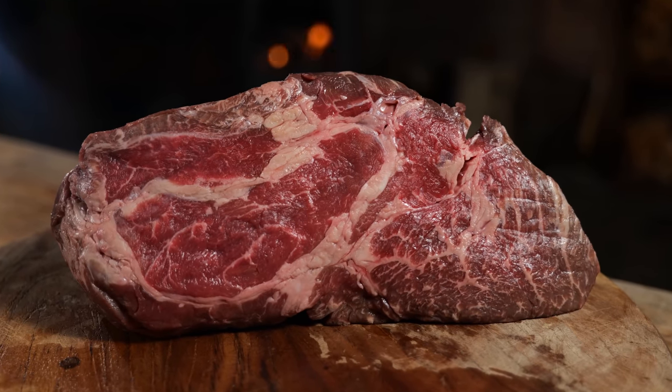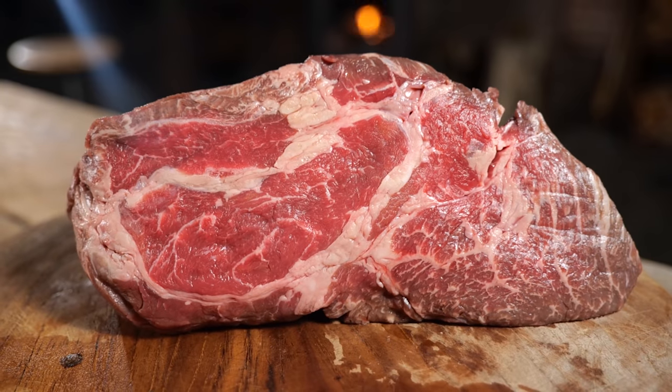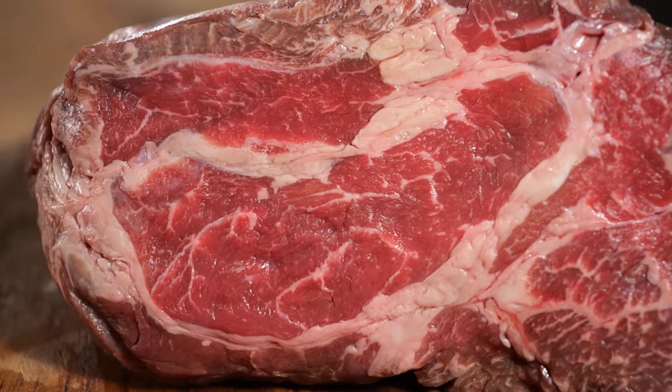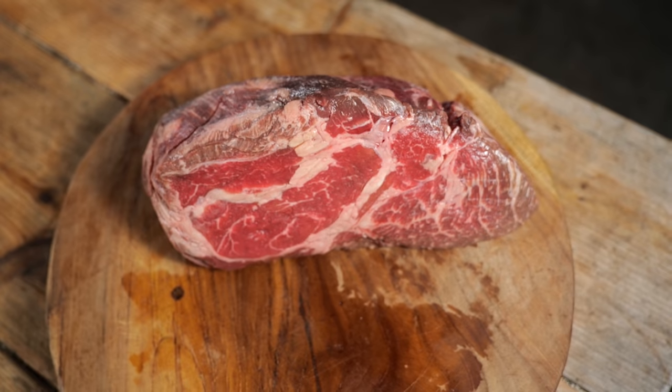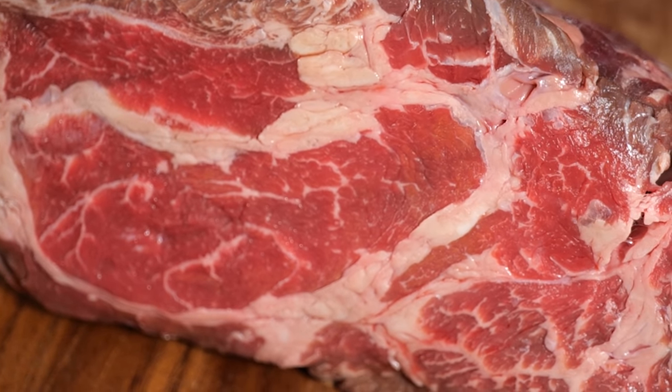For this burger, I selected an Ooga grind chuck steak. It's grain fat and has beautiful marbling. It just looks all around beautiful. It has enough fat content, a dark color, beautiful intermuscular fat, and it's all around an amazing kickass chuck.